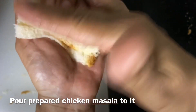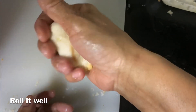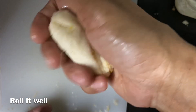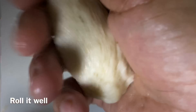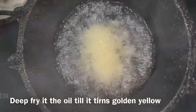Roll the roll. Now we have to cut the bread chicken finger.